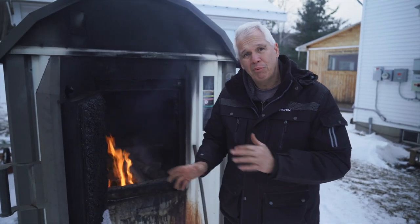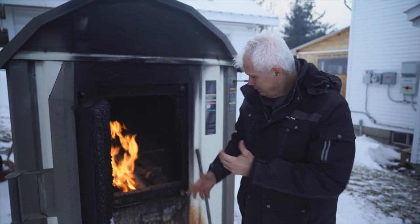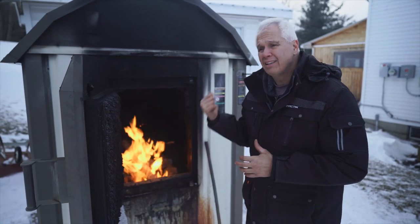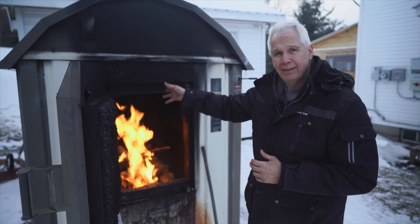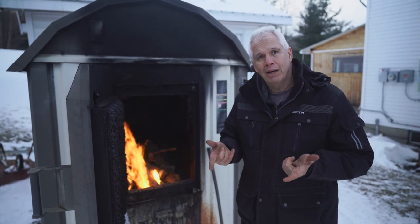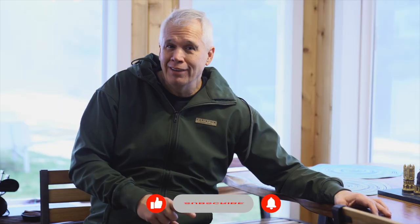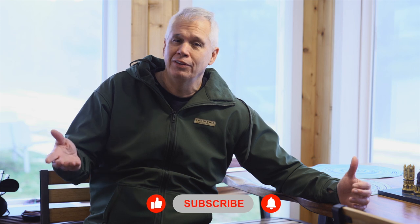So today we replaced the blower in this wood burning furnace and it seems to be working. We're going to let this thing burn down, get the temperature up, and then I'm going to go check to make sure that everything in the combustion chamber and the back markings of this furnace is good to go. For now everything's looking good — more to come, thanks for watching. Hit that subscribe button and the bell for notifications when we have a new video out!